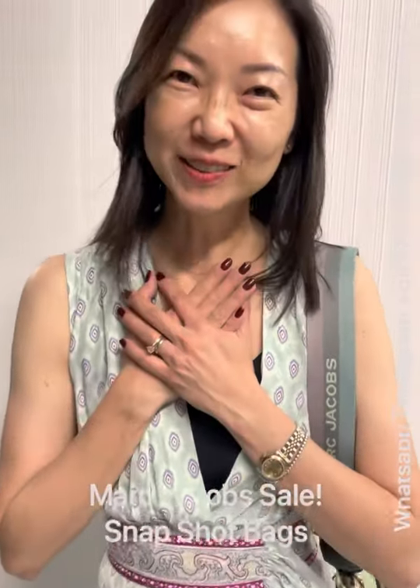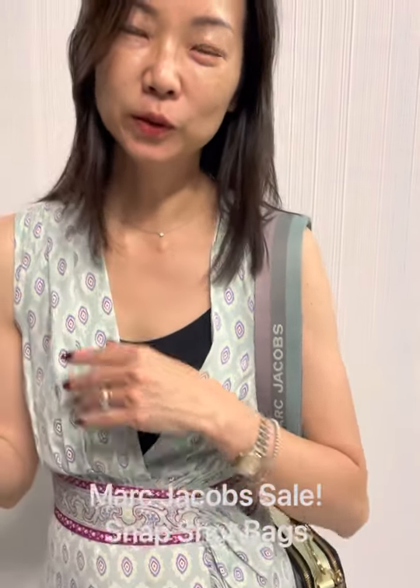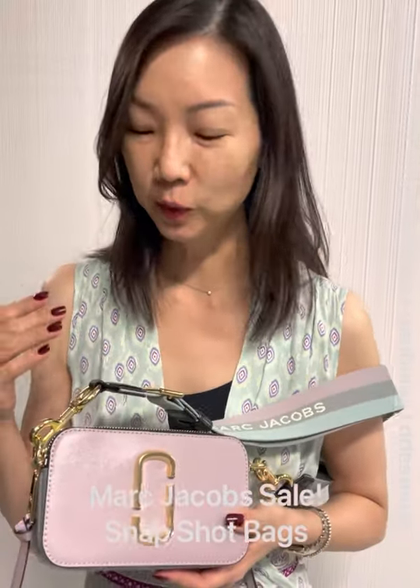Hi ladies, guess what I found today! I actually found the Marc Jacobs camera bag the other day when I was doing my first live. A lot of people have been asking me for the Marc Jacobs camera bag, and today I found it, so I'm going to do a short video to show you what I found and share it with you.